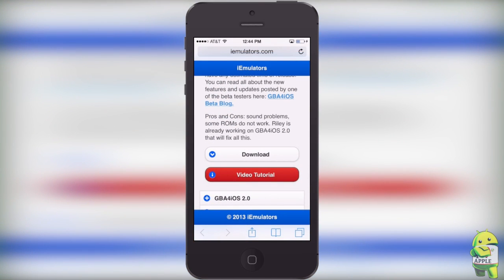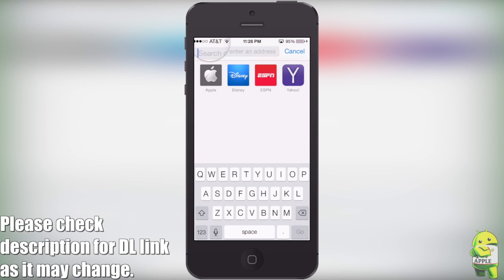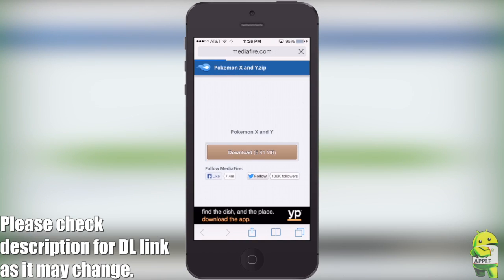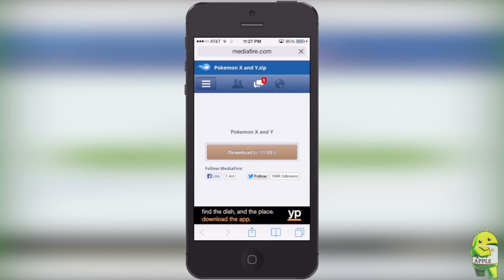Now I can show you how to get the GBA Pokemon X and Y ROM hack. Just go into Safari, copy the link that is in the description, and paste it into the URL. The reason it is in the description — and don't follow the one that I have here — is because sometimes the link may change, and you can be watching this a couple of months after this video was posted. When you get here, just go ahead and click on download. The URL will change for like one second, then go back to mediafire.com.